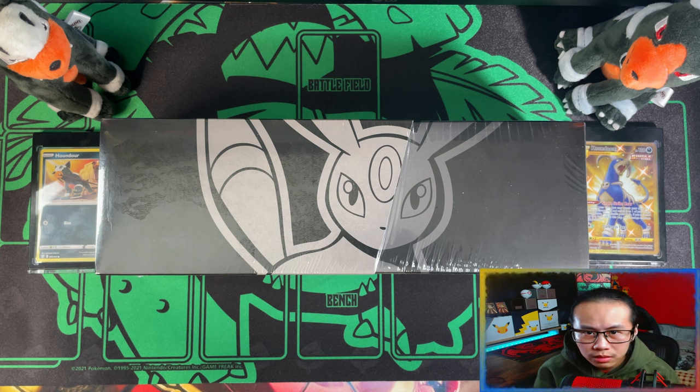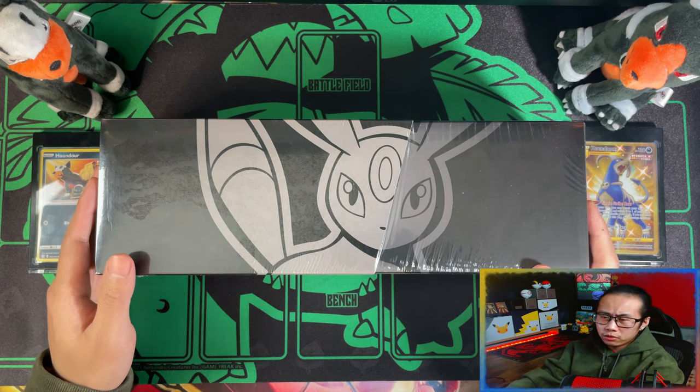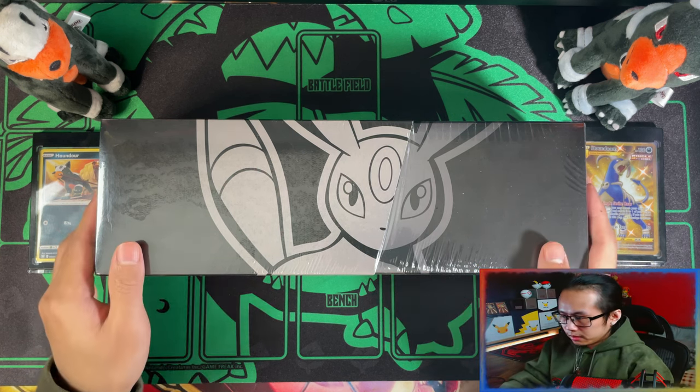Hello, ladies and gentlemen, I'm Adidas. Today I'm going to welcome you to the Pokémon Celebrations 25th Anniversary Umbreon Collection Box. These boxes are such a mouthful to say.